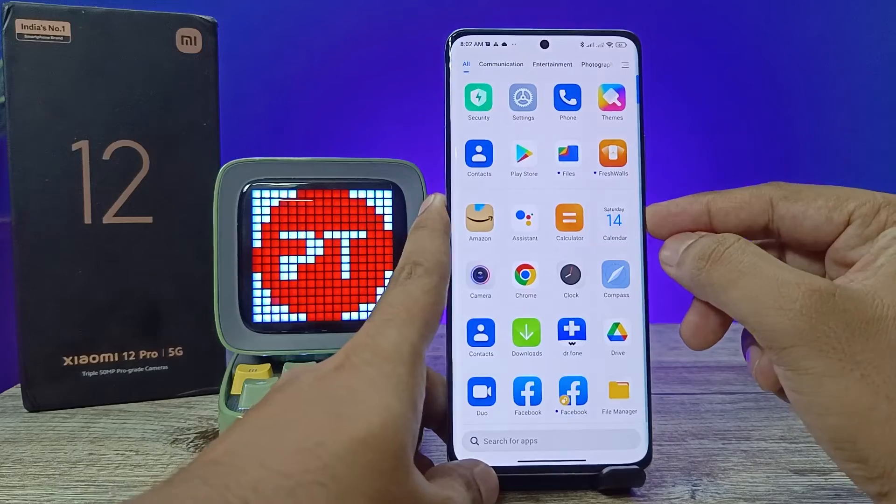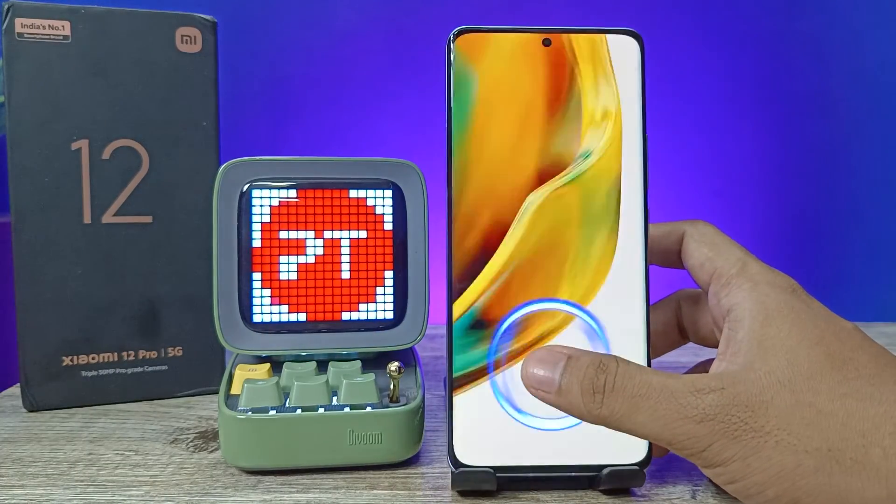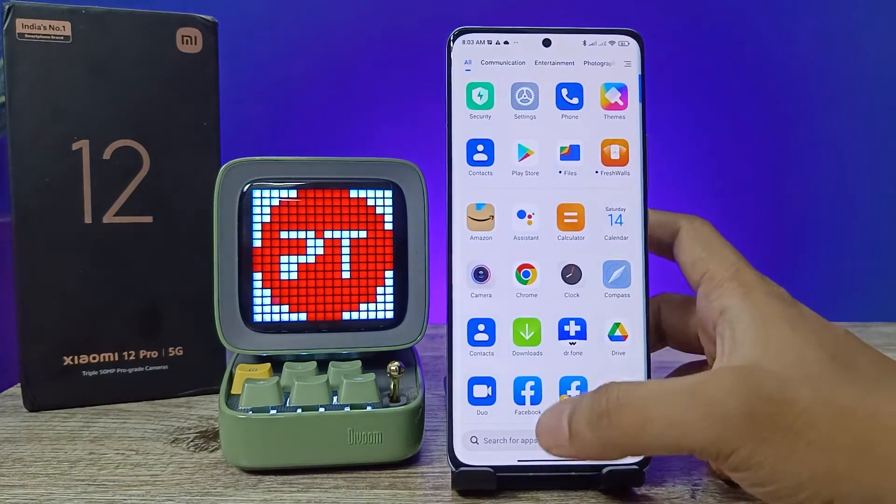Now let's test it. Lock the phone, then try to unlock it using the fingerprint — it unlocks very quickly.